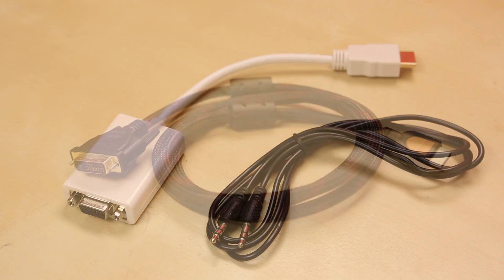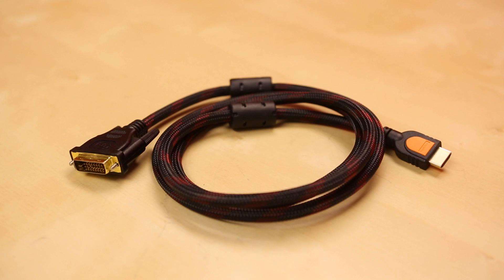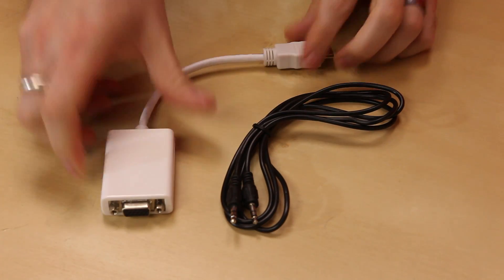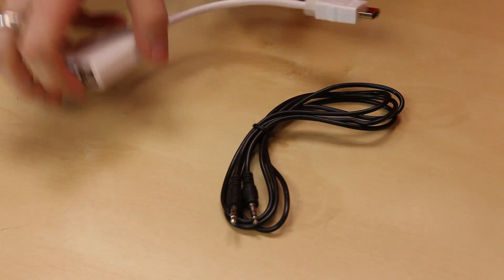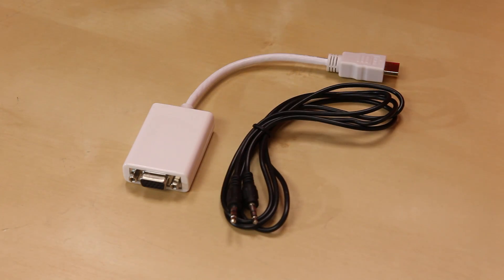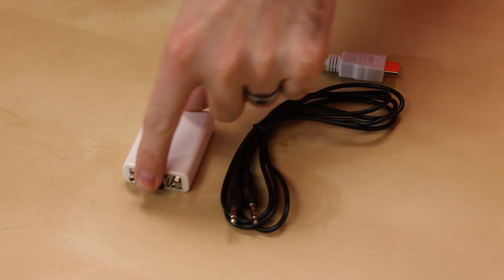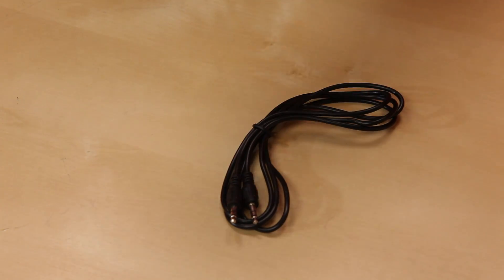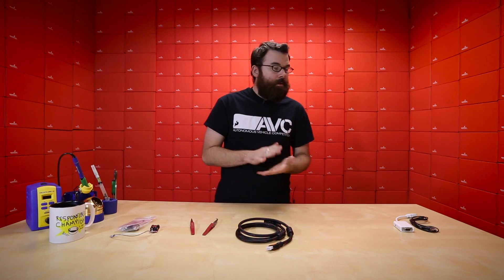First up, we've got a couple of cables that change HDMI into other things. First up, we've got this guy, which is an HDMI to VGA converter. It has a standard size HDMI on this side, a nice little converter box, a VGA DB15 out, and we've also got a little 3.5mm audio jack on that side for the audio.